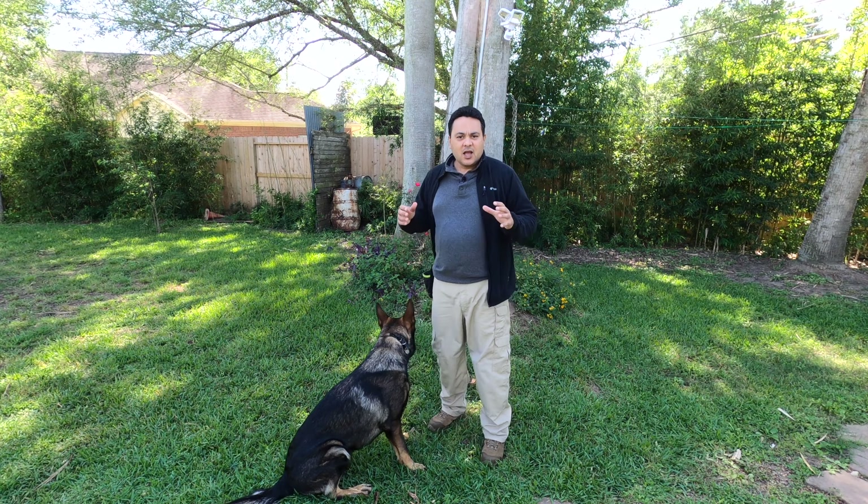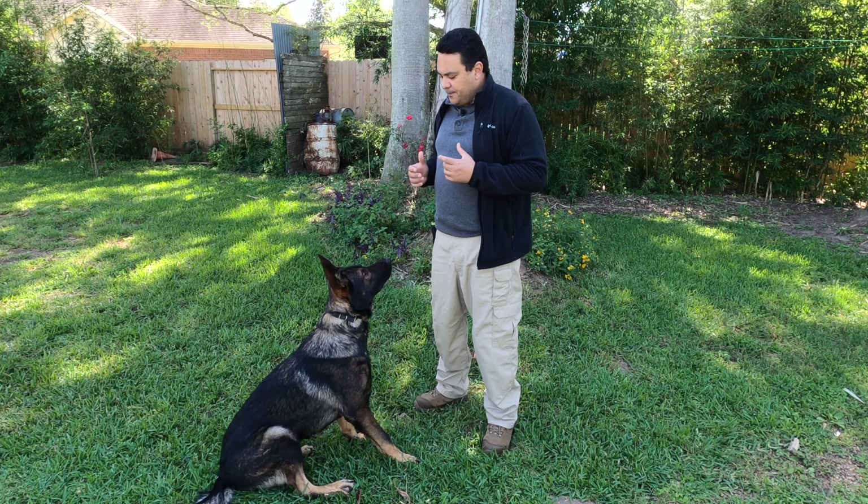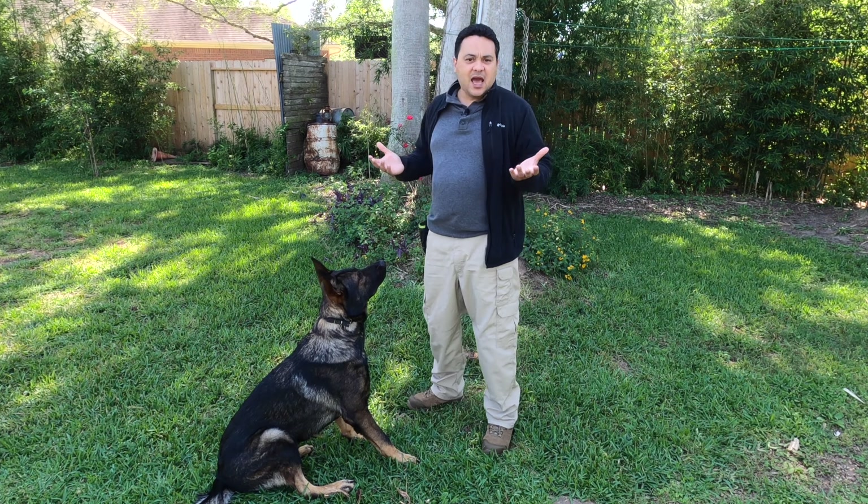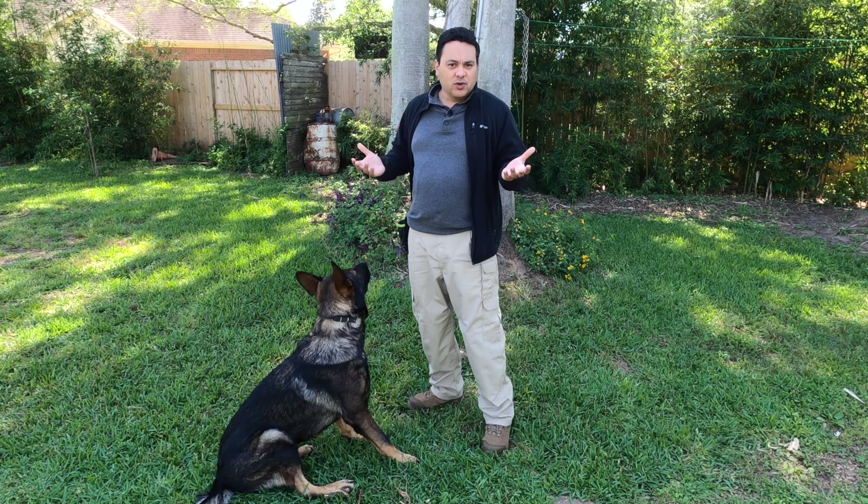I use the term and marker word 'yes,' because if I use 'good' and reward, he will have to break the position to be able to take the treat, and that ruins everything.